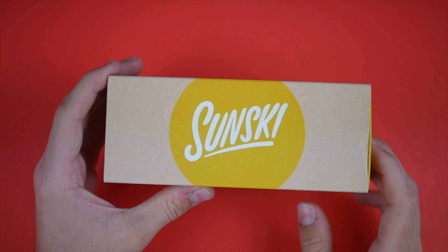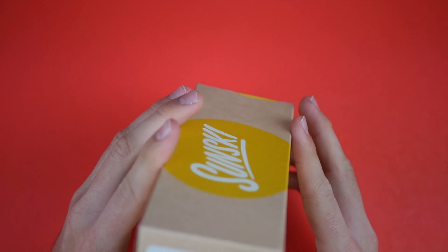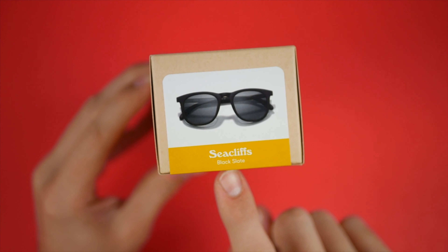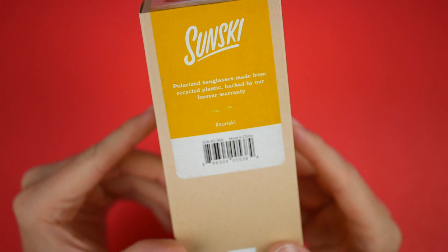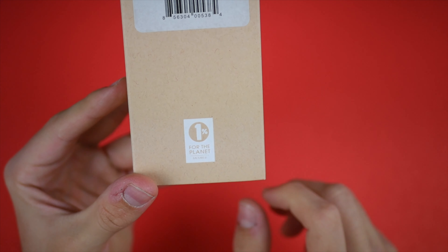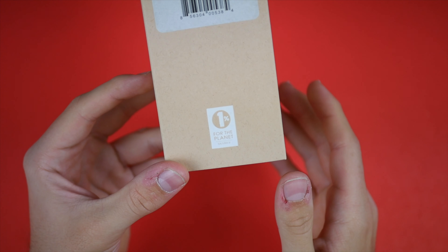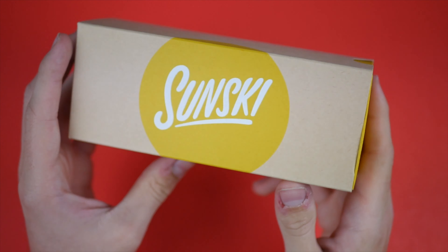On the front of the box you have the Sunski logo. On the side is the name of the sunglasses, which are the Sea Cliffs, in the black slate color. On the back it mentions '1% for the planet' — 1% of the sales of these sunglasses goes towards an organization that helps save the planet. I'm 100% down for everything this company is doing.